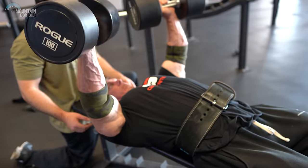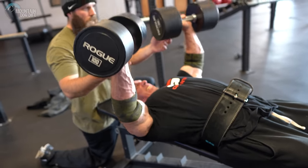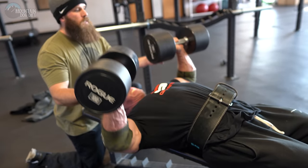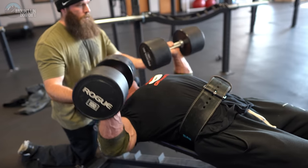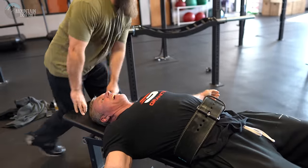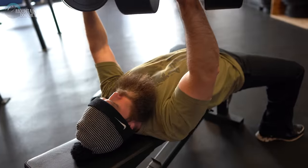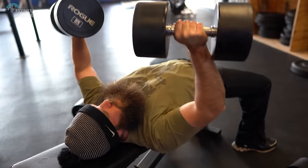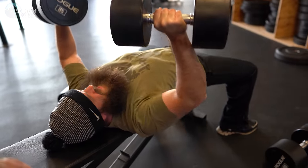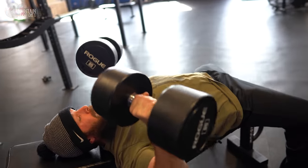Nine and a half reps, but I got my eight.